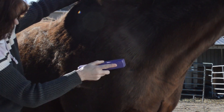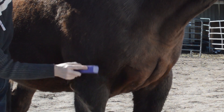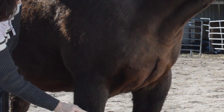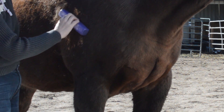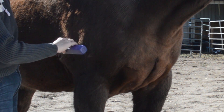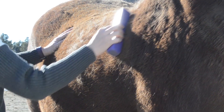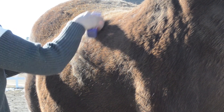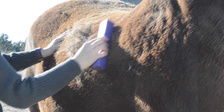You just want to do short strokes — you can do a little bit of longer strokes, but you don't want to get too carried away. You don't want to use it like a saw blade moving it really quickly back and forth, because it is a saw blade that's causing the hair to come out. Just go with the growth pattern of the hair.